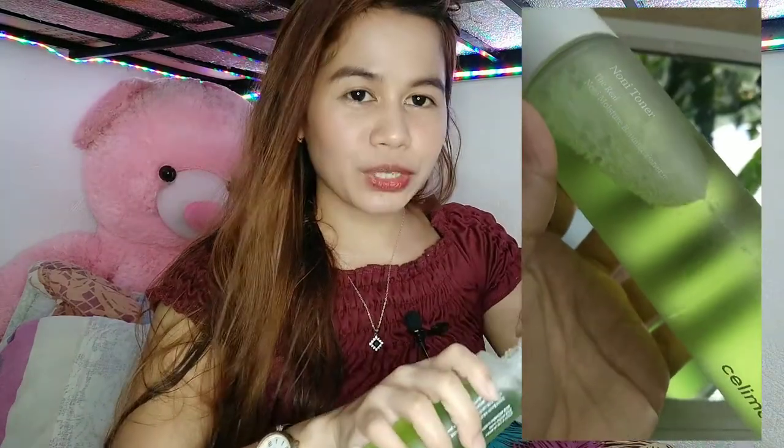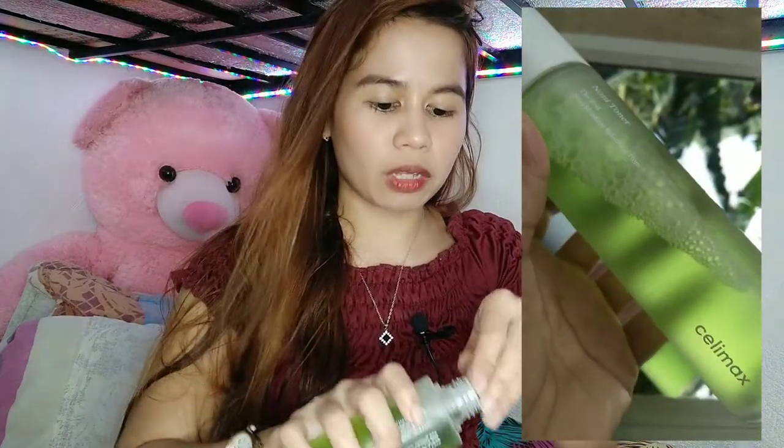And let's proceed to the last product that I've got from Celimax. This is the Noni Toner and it contains 150 ml. Here is the Celimax Noni Toner — yung color nya is mint green. And meron din tong sealed sa loob pa. Lahat sila may sealed to make sure na talagang secured yung mga product na ipapadala sa'yo once you purchase their product. Ganon din yung amoy — pare-parehas lang din.